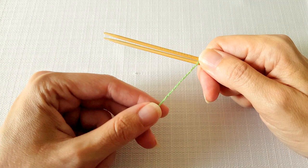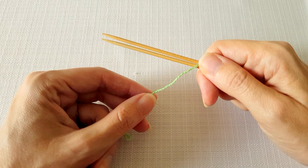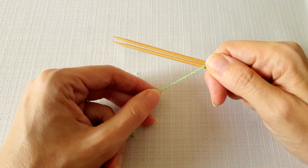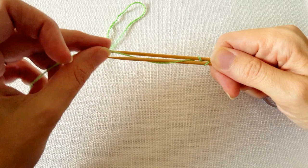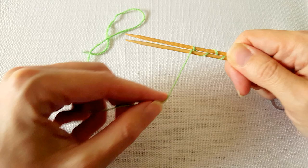Next we're going to use the tail to wrap figure eights around the two needles. The only thing to remember here is that as you're working you need to bring the tail up between the two needles in between each loop. So you start with the front needle, bring it around the front needle and up between the two, and around the back and up between the two, around the front and up between, around the back and up between.